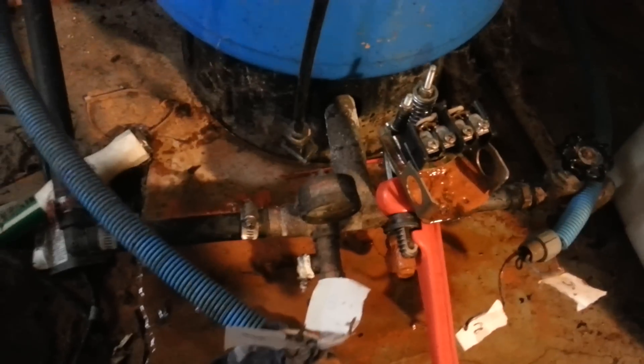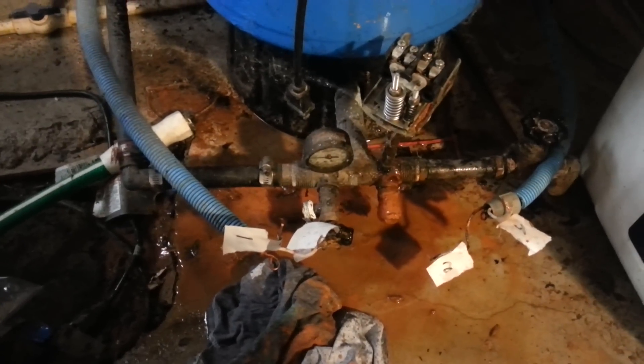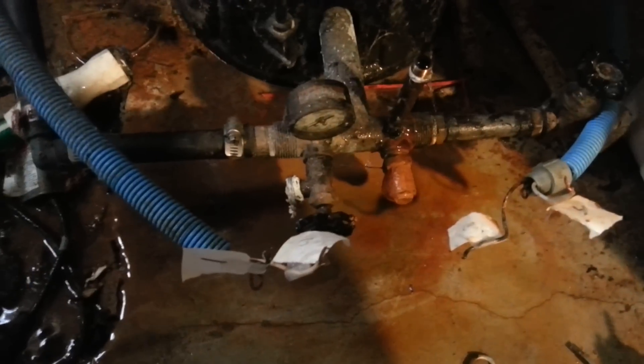Now we're going to take a pipe wrench and just pull this whole apparatus off. Okay, I've got it loose. Look at all that sediment — it let some of the pressure out, it had a few pounds of pressure in there. Here's the old one. Look at how dirty that is — all that sediment, because I'm way out in the country of Virginia and my water is full of sediment. I've got a whole bunch of filters, but this thing is probably like 15 years old or so.